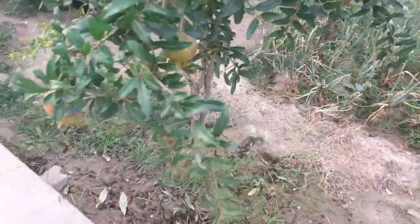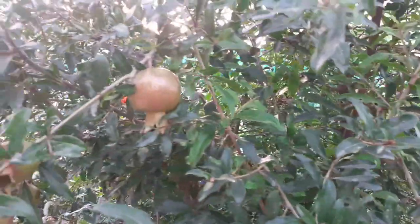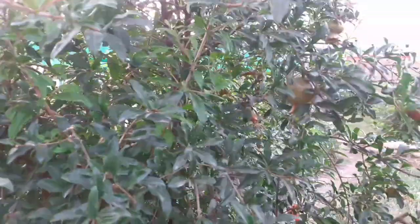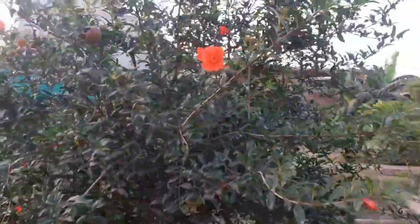Every autumn, feed your pomegranate tree with a well-rotted compost. It will take 5-6 years for the tree to mature and produce large harvests. Fruits can be harvested as soon as they reach their mature skin color, feel heavy, and sound metallic when tapped. If left on the tree too long, they will split open. They may also split if it rains during harvest season.